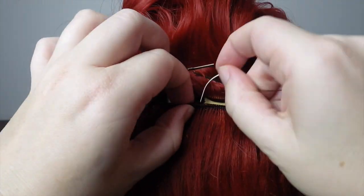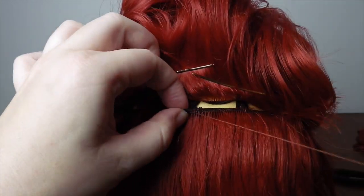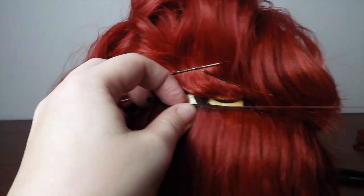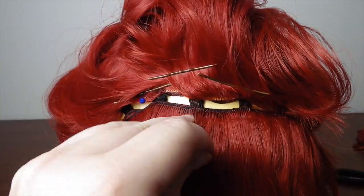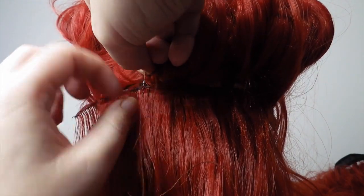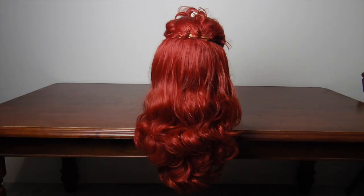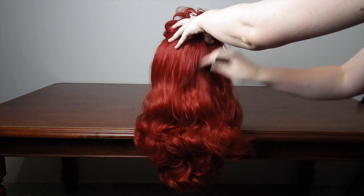Take your needle and thread and begin sewing in the wefts. I'm using a curved needle here, as it makes the process a bit easier, but a straight needle will work fine too. You simply connect the top of the weft and the elastic strap — or the cap if you're using a wig with that sort of base — by sewing through them both, and you repeat this over and over again. After each new section, comb the added wefts into the main body of the wig.